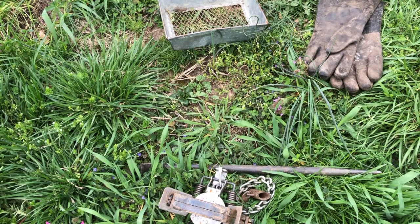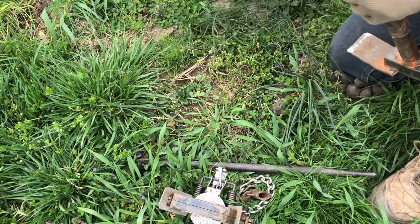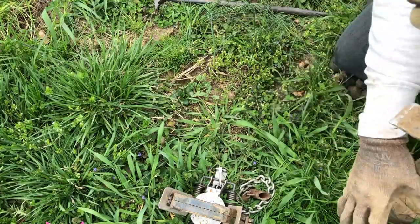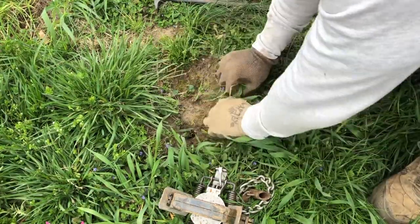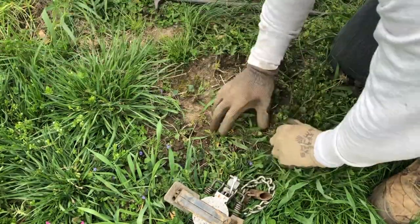In this video we're going to be going over a trench type dirt hole set. With this set you don't need a backing, but for video purposes we'll be using this small grass tuff. This set gives you the advantage that you don't need a backing — you can set this wherever you'd like as long as you construct it properly.